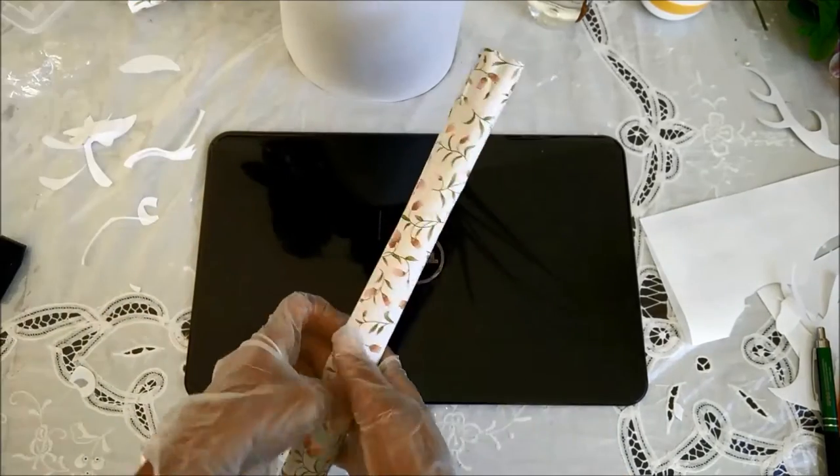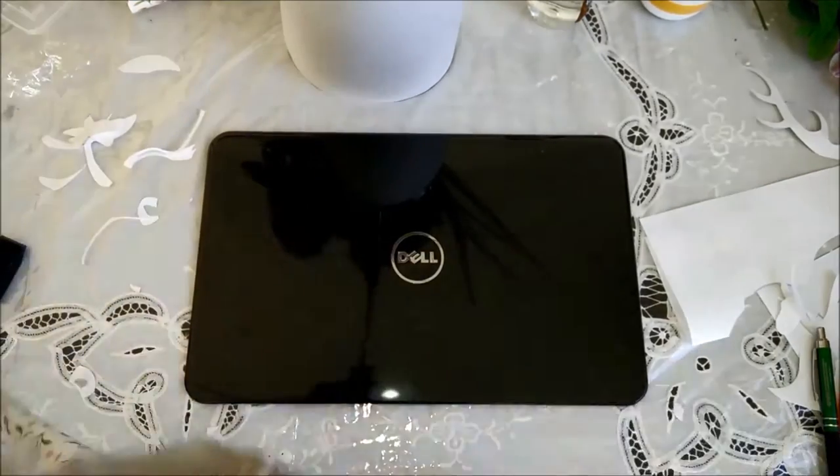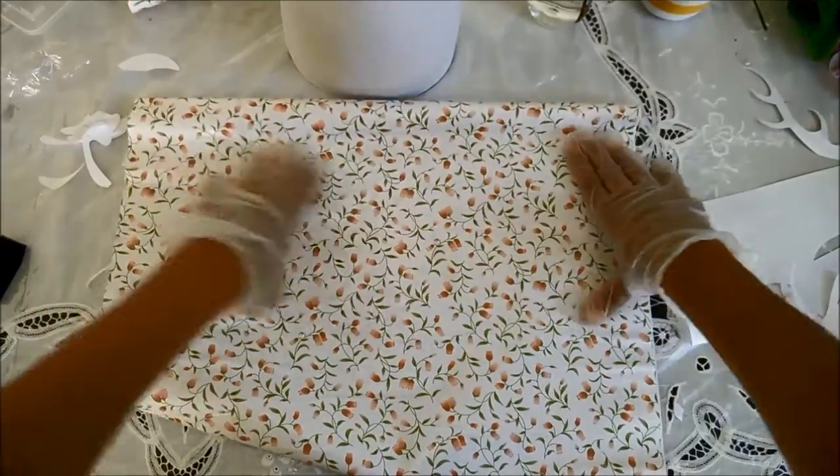Now comes the fun part. Lay out your adhesive roll and measure it to the size of your case. Cut it out and tape it all around so it stays put.